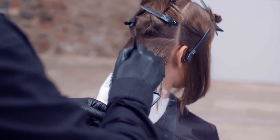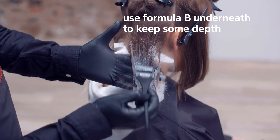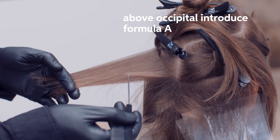To create a softer gradation of colour, we're going to work with a softer colour first on the perimeter of the haircut, working with our Illumina colour shade. Then we will introduce our Blondor in order to create more lightness through this mid-band section, which will help to give us width in the overall look.